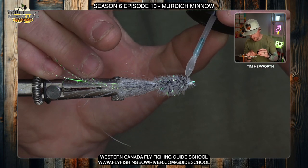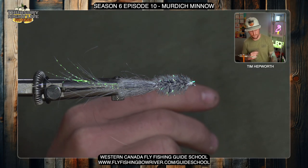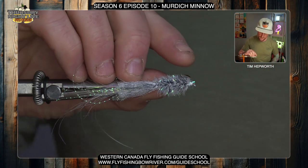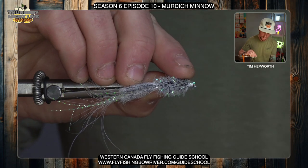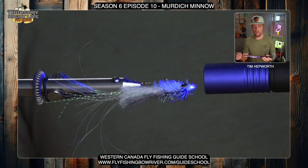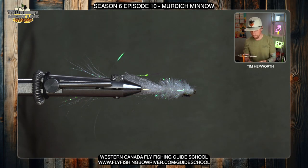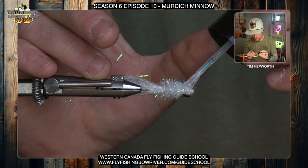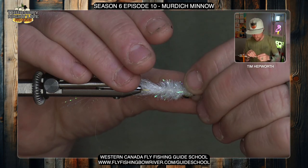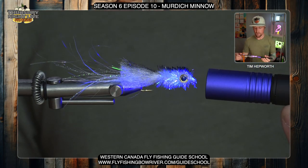I'm gonna use my Solarez Bone Dry as my resin. I like to take one eye off and stick it on the back of my hand, grab another one and stick it on the back of my hand too — that way I know where they are and they're easy to work with. I'll come in here with my Bone Dry and get a pretty good glob of it right where I trimmed that flat spot. It's important to have your UV light handy and ready to go — I like to turn it on and put it down on the table so it's ready to cure. Then I'll come in with the eye, set it down right in that glue, and press it into place. Shine the light and make sure it's good and cured. Yes, these eyes are probably gonna come off after a couple fish, but they really do add to the pattern. I'll do the same thing on the other side, try to even up the eyes the best I can — it might not be perfect, but do the best you can to make it look as realistic as possible. Set it down on the glue, get the light out, and make sure it's cured.